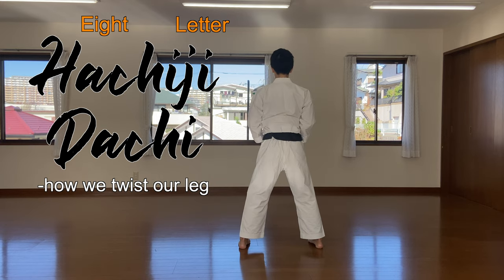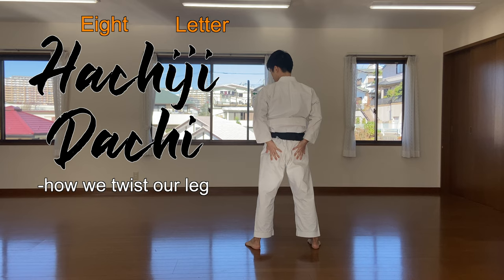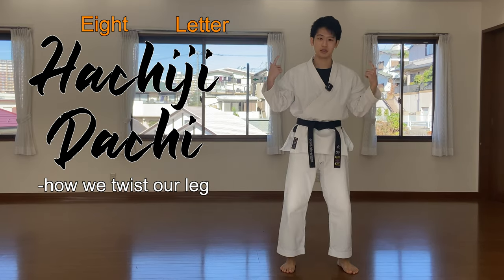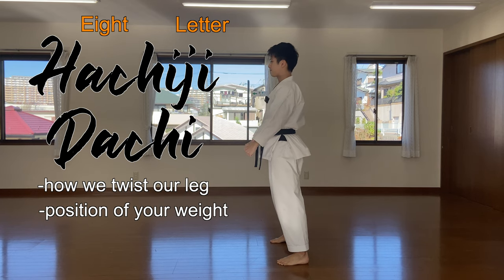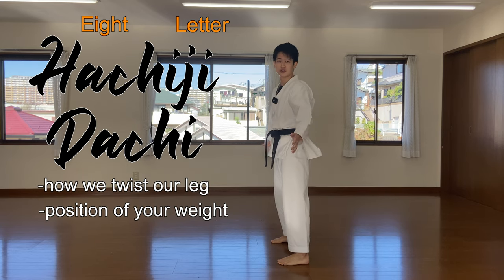From here, hips together. The second point is the position of your weight. If I show it from the side — this is leaning too much forward, and this is leaning too much to the back. So how do you adjust your weight so that you're right in the middle?